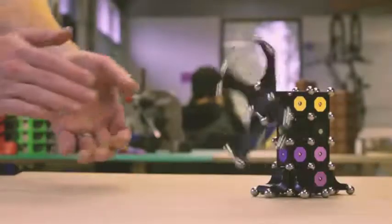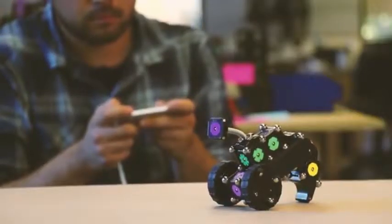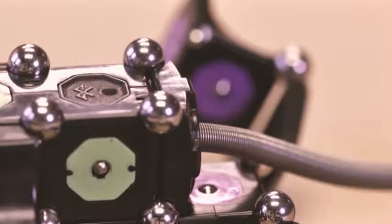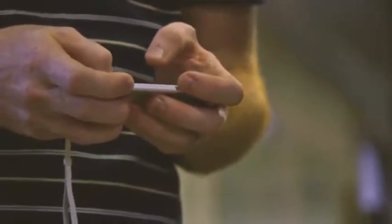We've designed a huge pile of different modules so you can build robots that drive, wiggle, detect objects, grab them, and react to the world around them. If you snap on the Bluetooth module, you can pair with your phone or computer and remote control or reprogram the modules in your robot.